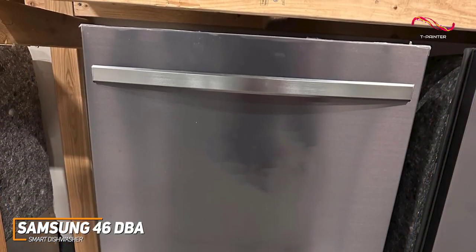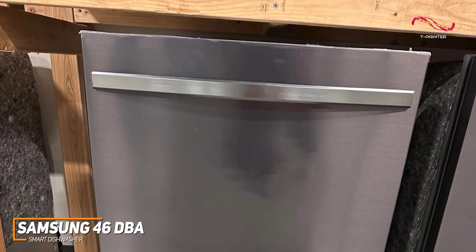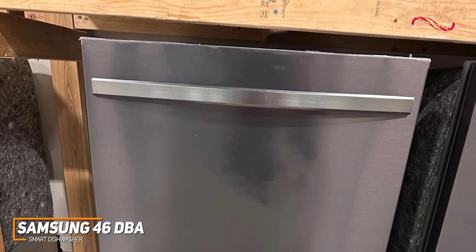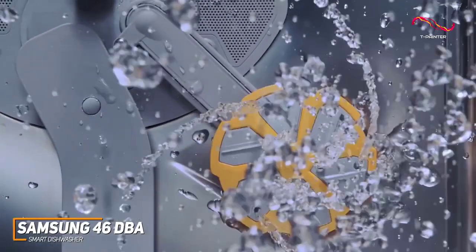This dishwasher operates at 46 DBA, a near-silent level, allowing you to enjoy a peaceful environment even as it efficiently cleans your dishes. No more interruptions during movie night or late-night conversations. With the app mentioned earlier, there's even a night cycle which allows it to run even quieter.